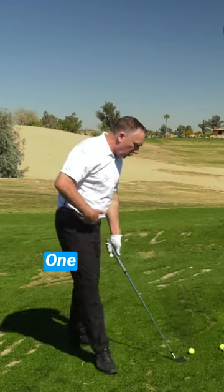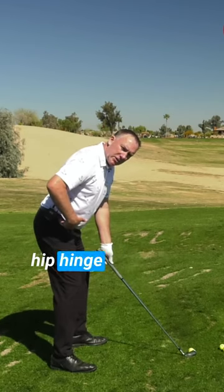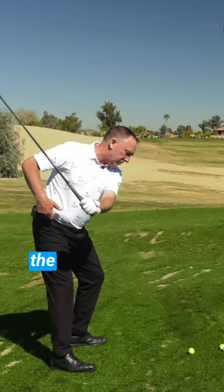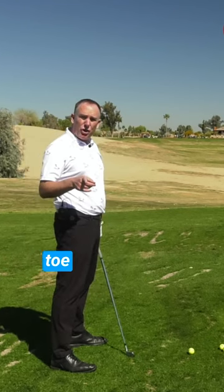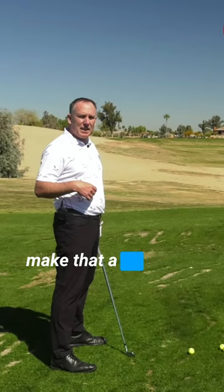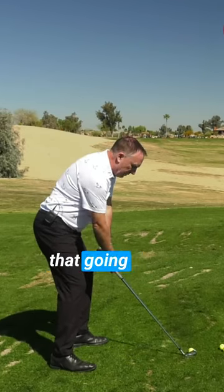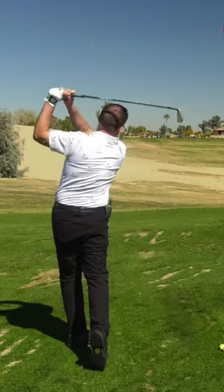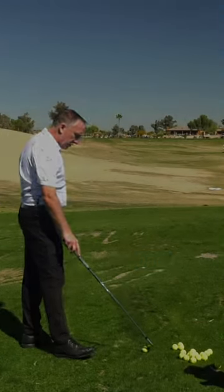you're losing some of your hip hinge. One of the things that you can feel is that you create hip hinge at address, and as you rotate to the top, you maintain that hip hinge. By flaring your toe a little bit, it'll make that a lot easier. I'm sitting there, got my hip hinge, toes out — I'm going to maintain that going back. Actually wasn't too bad, so those are the first...